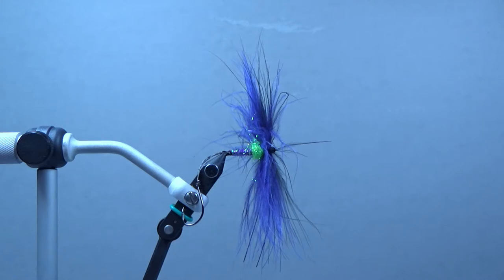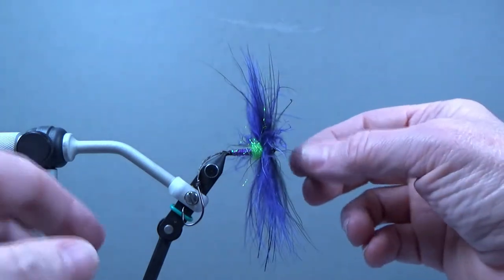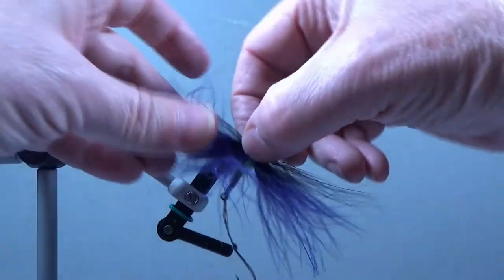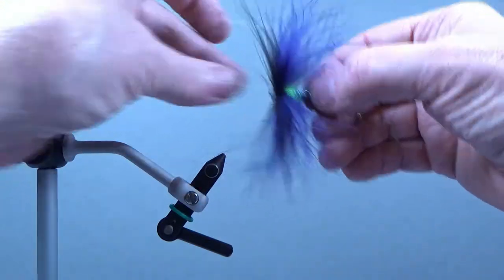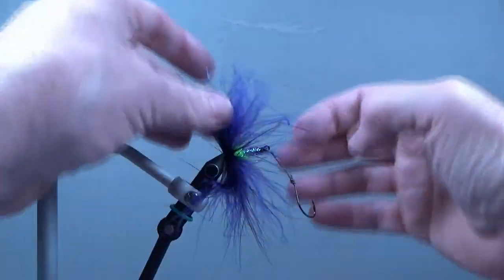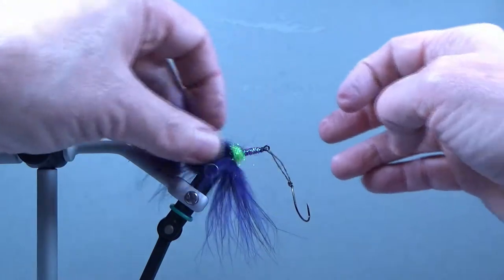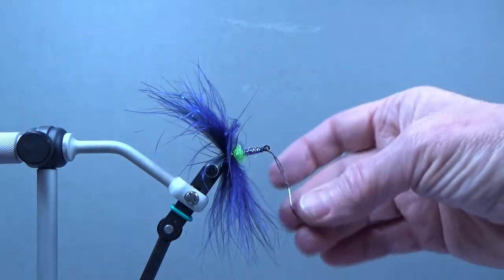Originally it was tied for a tube fly, but since a lot of us don't have the mandrills necessary for tying tube flies, I altered it so that we could tie it on a shank. I've tied them on tube flies before along with some other flies in a reverse style. What it does is makes the marabou really stand out — it is tied backwards, which is why it's called the reverse tie. You orient everything with the hook facing the other way and tie it backwards so the hackles are flowing backwards. Then you finish up with the hook down at this end.